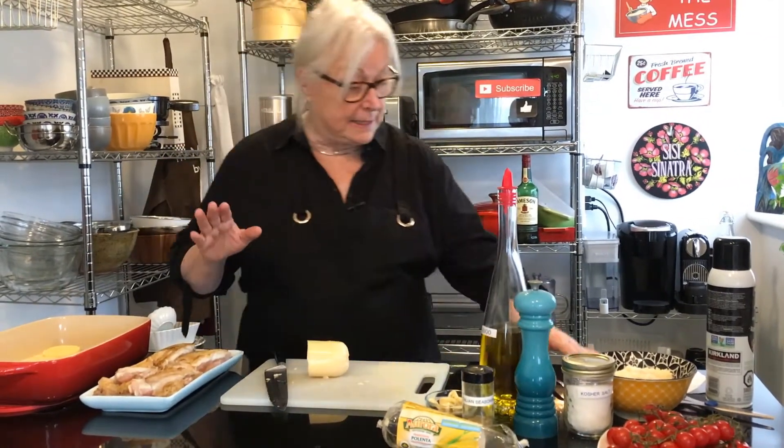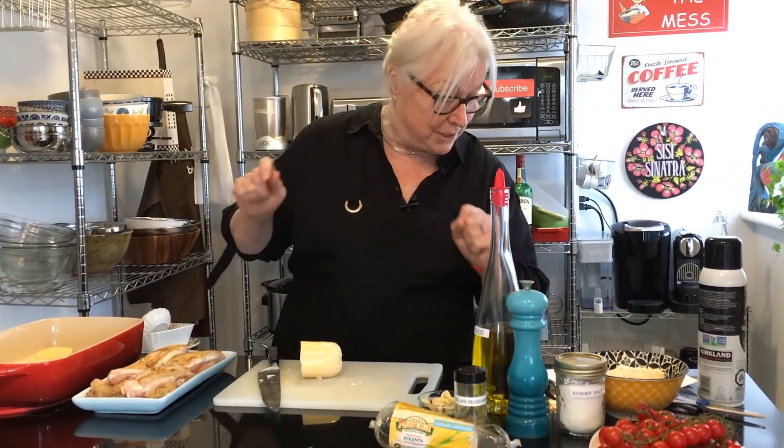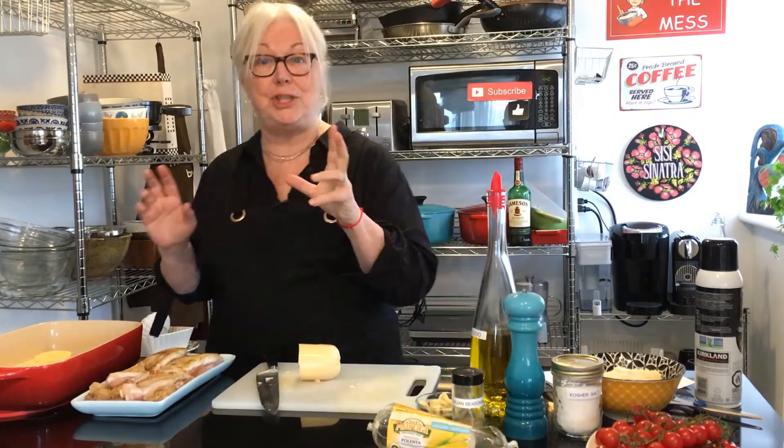Hi everybody, welcome to The Messy Cook by Dale. Thanks so much for hanging out with me today. Today I'm going to be making an Italian dish with polenta. Polenta is a staple in the northern Italian cuisine, so we're going to work with it today. The name of the dish is baked chicken with polenta and cherry tomatoes.